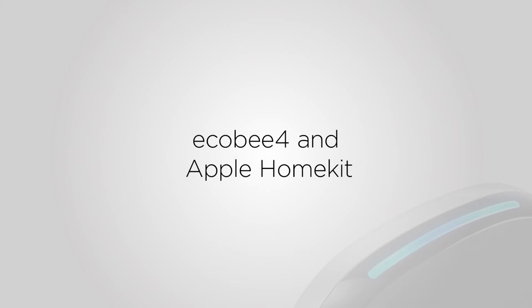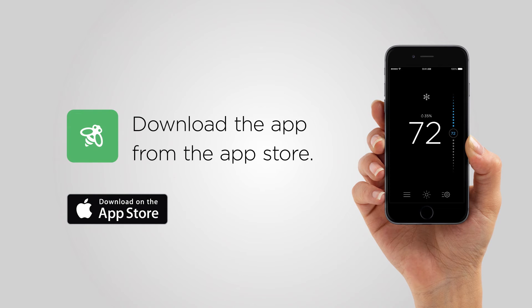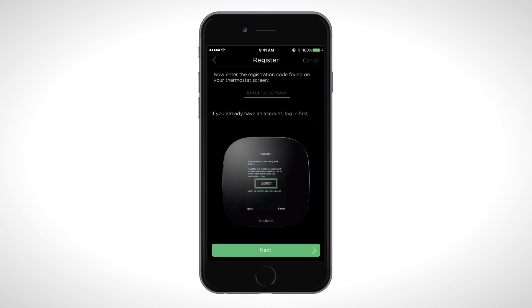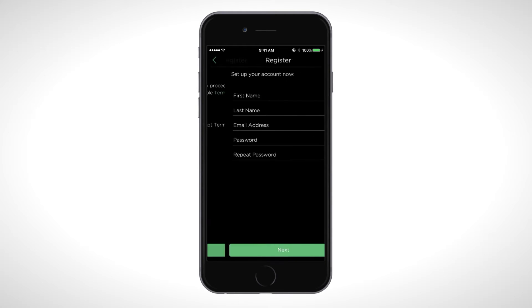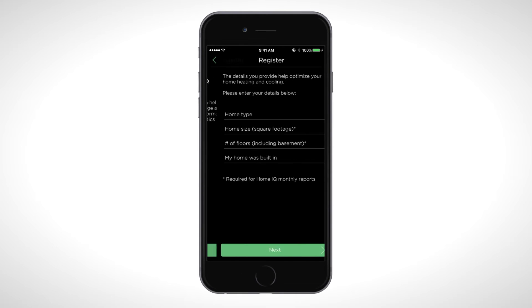If you don't have an Amazon Alexa account, you have the option of pairing Ecobee 4 with Apple HomeKit to control your thermostat using Siri. Once you've downloaded the Ecobee app from the App Store, open the app on your iOS device. Follow the on-screen instructions to create an Ecobee account and register your Ecobee 4.